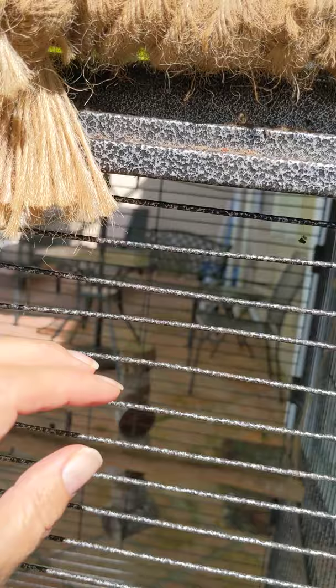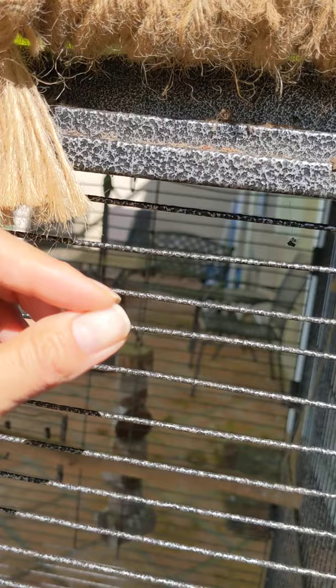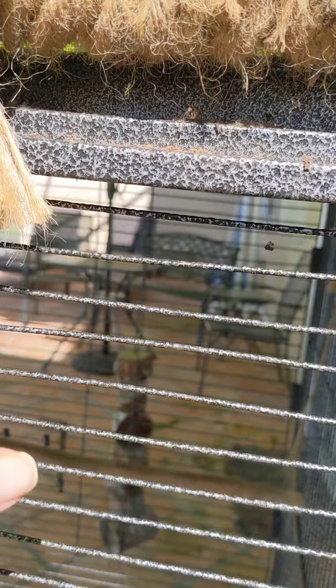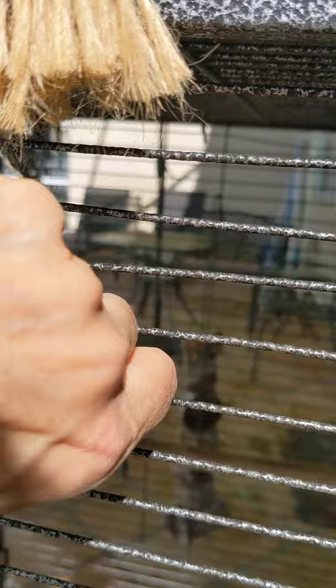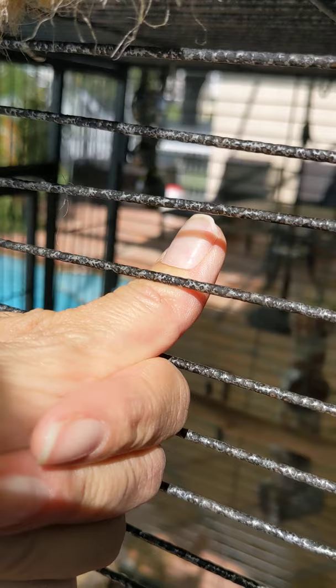So when you look at bar spacing, the best thing to do is, as best you can, feel or measure your parrot's head — the skull — and see the diameter that goes across. You would want a bar spacing where their head cannot go through. You want a smaller bar spacing so that, if my two knuckles were the width of my parrot's head, they can't in any way get their head in and through and stuck. That is going to be a safe bar spacing.